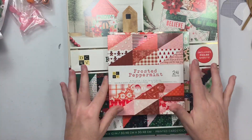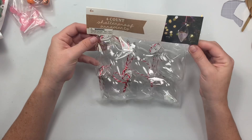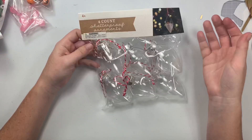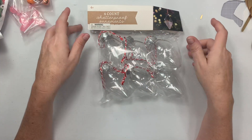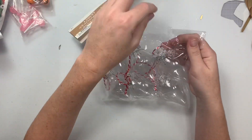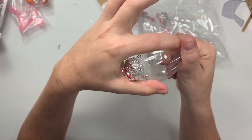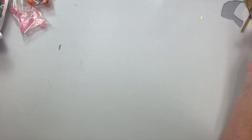Next I got these at the Target dollar spot — they are six-count ornaments and they're three dollars. Versus Dollar Tree where you get one for a dollar, and I mean these are bigger, but I didn't need them to be that big. The only thing I don't like is they have almost like a stippling texture in the plastic. But I'm going to fill these with my next haul items.